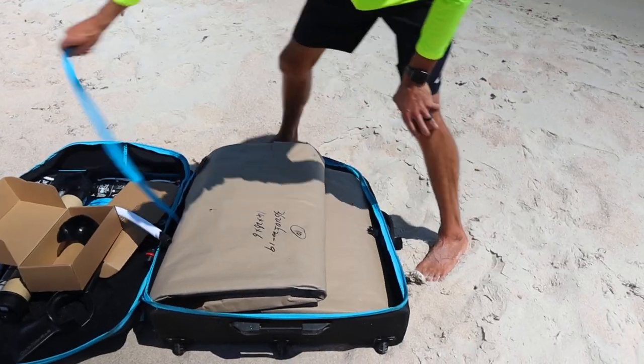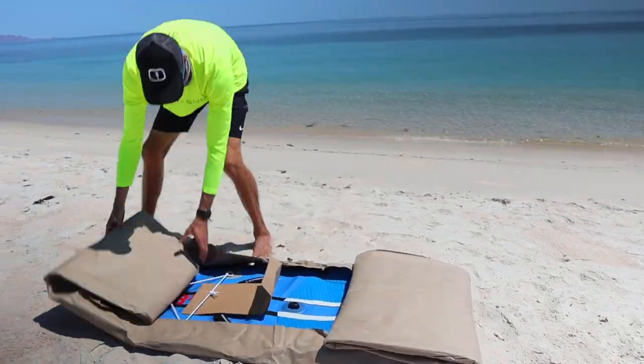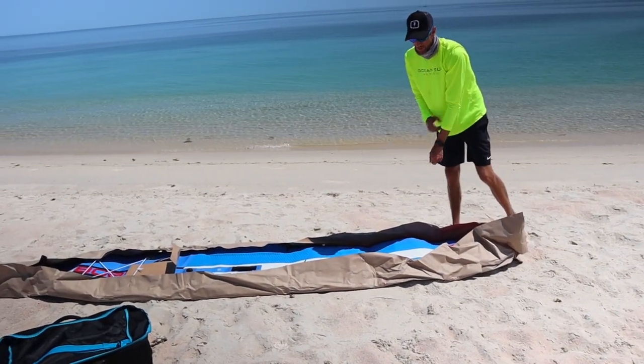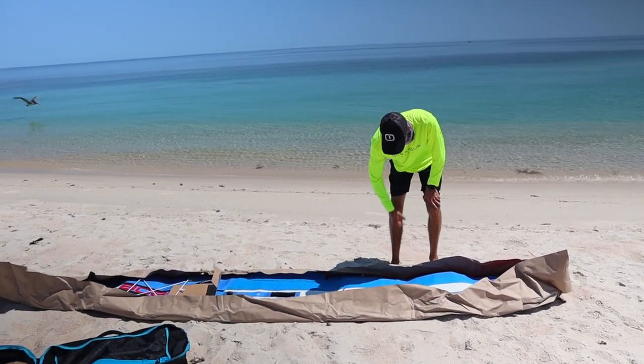Let's pull this inflatable board out now and unravel it. One thing I love about Starboard products is that whether you buy a hardboard or an inflatable like this one, they always use cardboard packaging or paper.